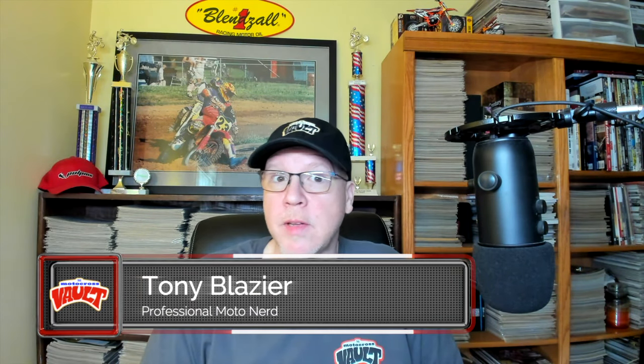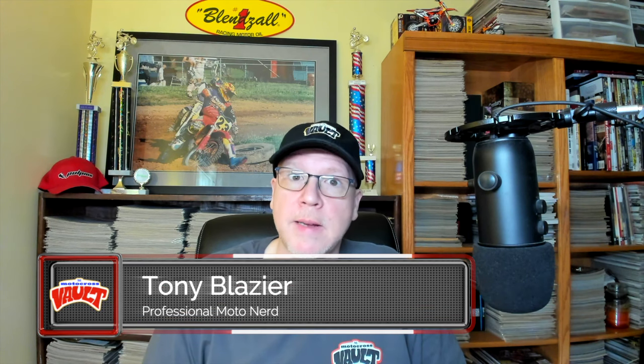Hello and welcome back to the Motocross Vault. My name is Tony Blazer and what this video is going to cover is a look back at Suzuki's all-new RM250 for 1986.